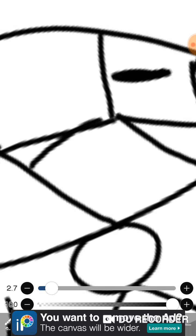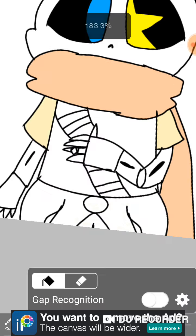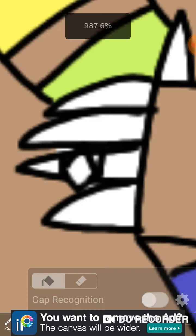There — I used a circle tool. I just want to watch this because it's kind of satisfying.